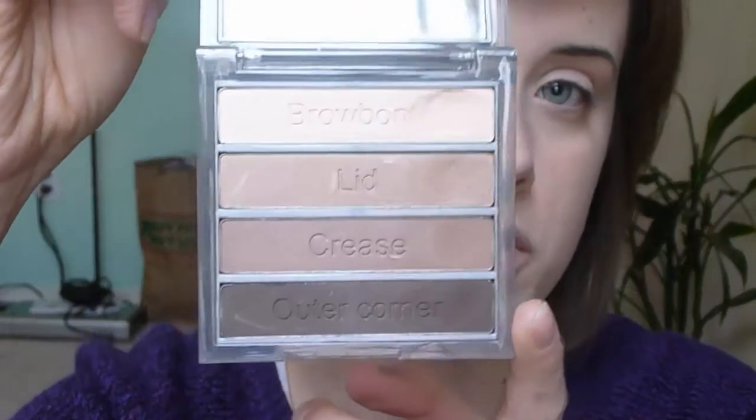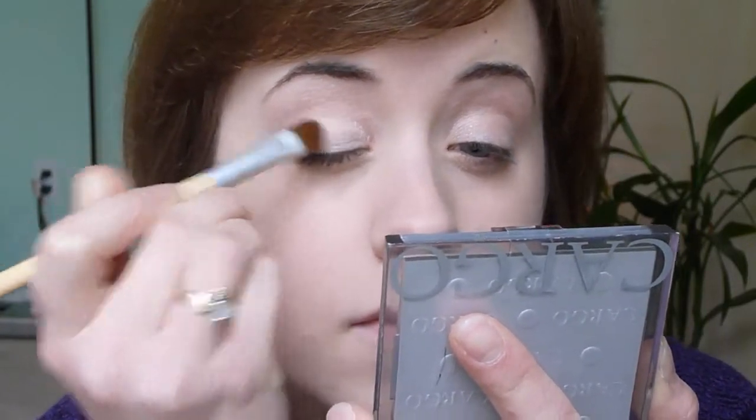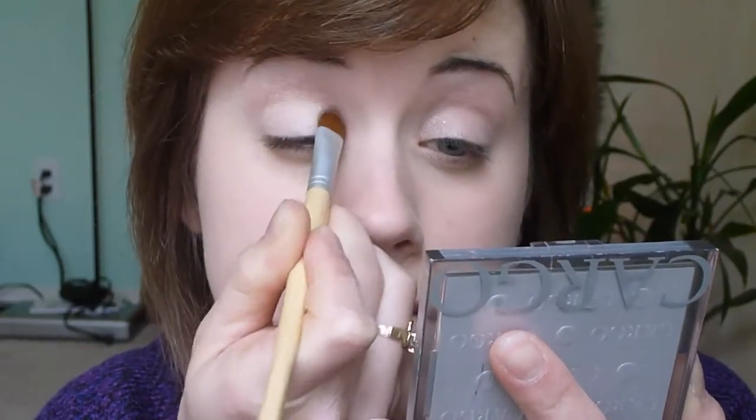Once you have that all over your eyelid area, I'm going to use the Cargo Essential Palette in Dark Neutral, which is one of my favorites. I'm going to start with the brow bone color — just a really light neutral color, more of a satin finish. It's not quite matte, but it's not shimmery, just a really pretty finish. I'm using a denser eyeshadow brush for this and applying it to my eyelid and just to the crease.